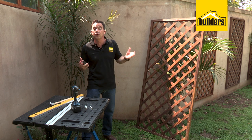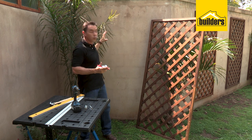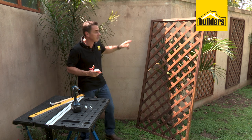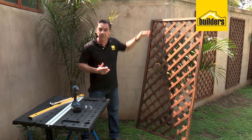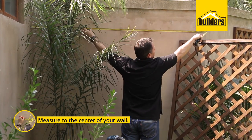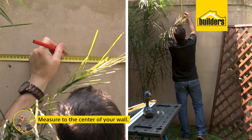The first step is to decide where you want to mount your trellis. I've got this wall section here — I'm going to put it in the middle section. I want to match it up to the same height as the existing trellis I have there, so I have the same line going all the way around the wall. Measure the center of the trellis, then measure the center of the wall.